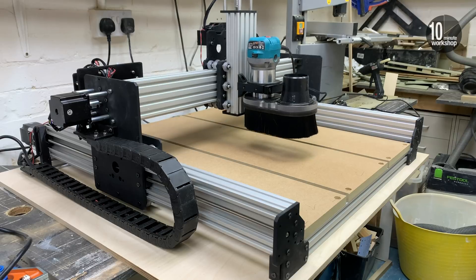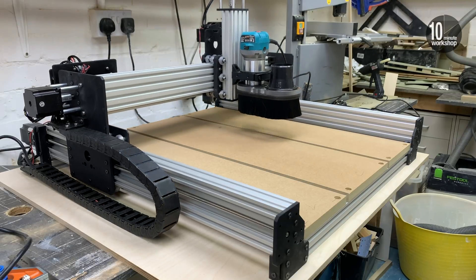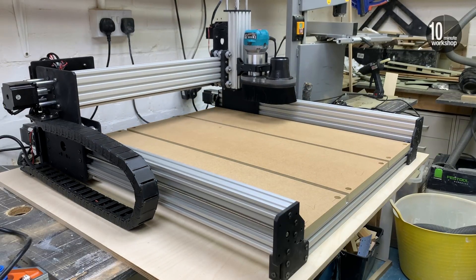Whilst the machine was provided for the purposes of this review, I did have the option to purchase it and I've exercised that option because I think it's a fantastic machine, even if I did build it. So if the starting out is finished, where do we go from here?